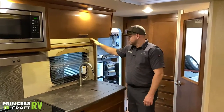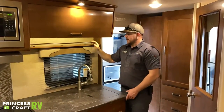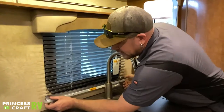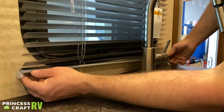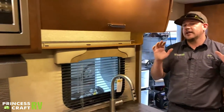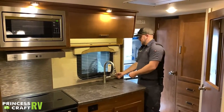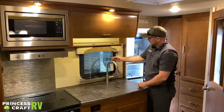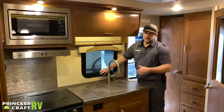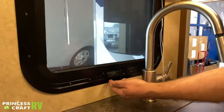Just above the sink we have a spice rack for keeping things handy. We also have an aluminum mini blind back here that clips to the wall — if you want to keep it down for travel, fit the little clip into the end of the shade to keep it in the down position and clip it in so it doesn't bang around and bend. To operate the window, which cranks in and out: pull this little lever out and rotate to open and close.